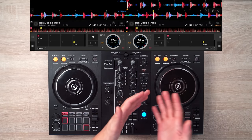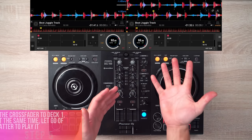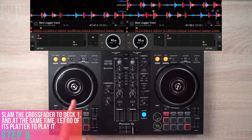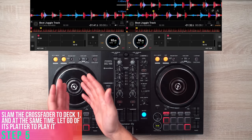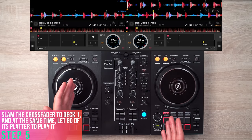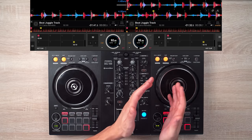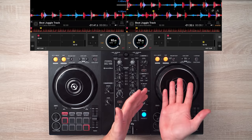Once deck 2 reaches its 16 beats, step 5 is to bring the crossfader from the right side back to the left side and simultaneously play the first deck. Slam the crossfader to the left section and let go of the platter at the exact moment you reach beat number 16 on deck number 2.